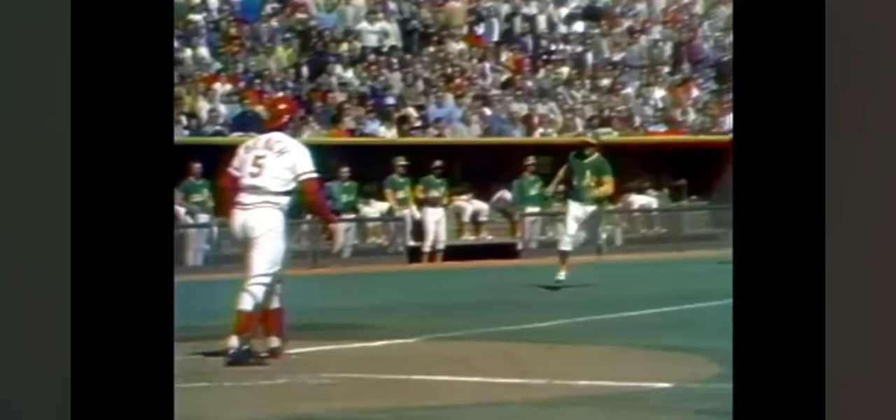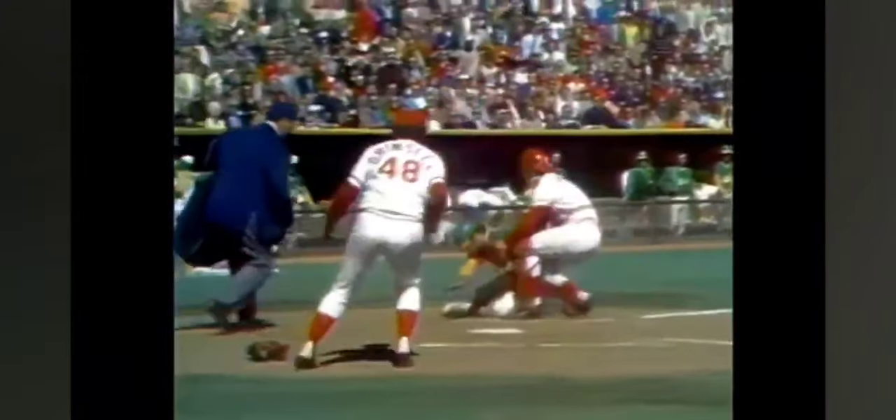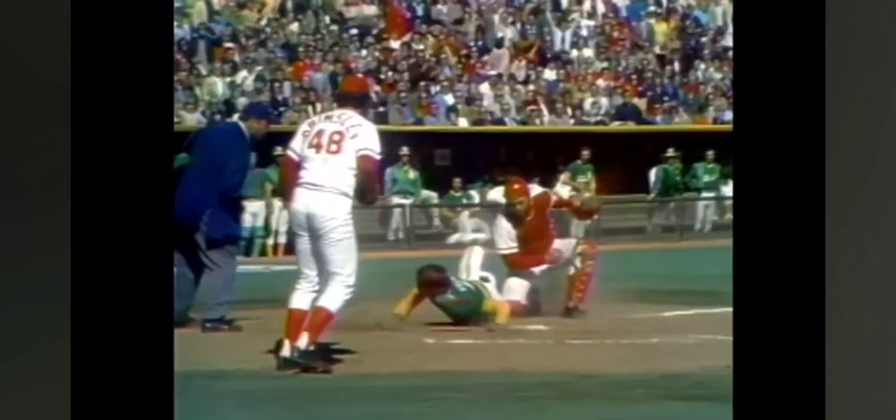Green cut down — we'll watch it again. The difference on the play was that Green made the wide turn. Pete making an excellent throw. Look at Bench go after Green, really trying to block him. There it is again — Bench up the line about six feet in front of the plate, hasn't completely blocked out, and makes the tag.